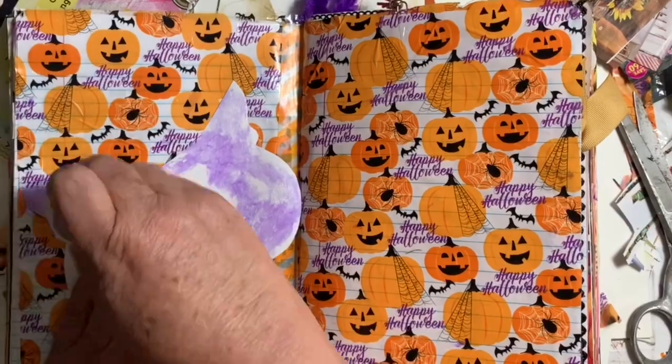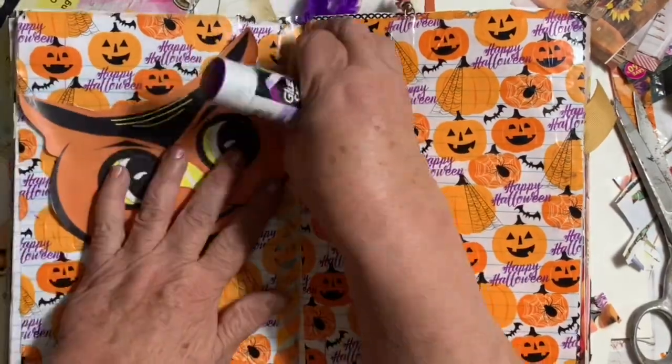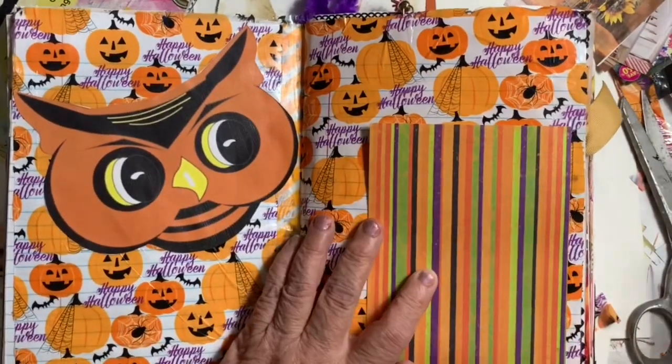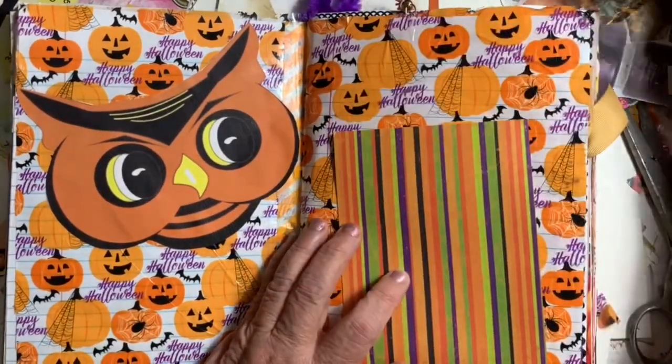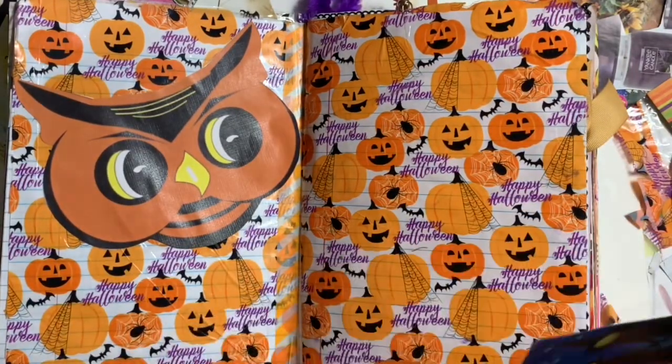This big old cat I cut out from a paper that Lynn sent, and it turned out just perfect. It needed a busy background, and this is a nice busy background.